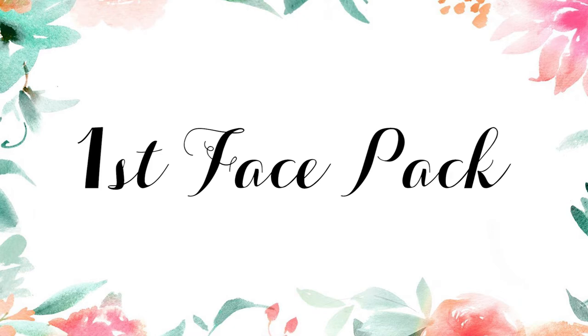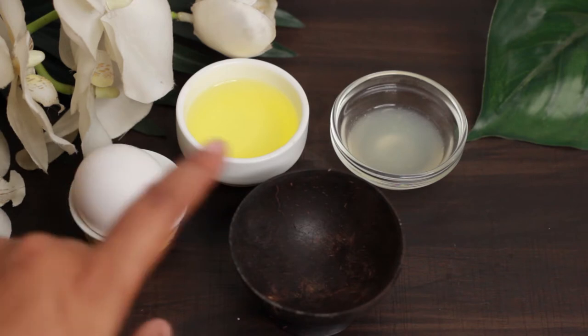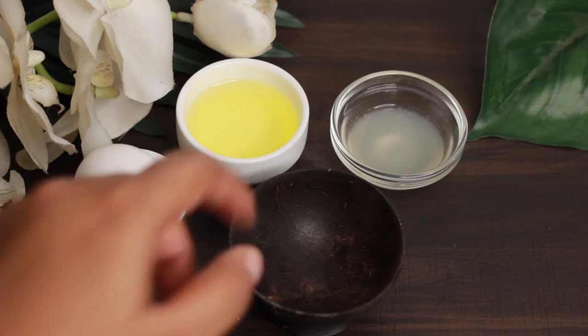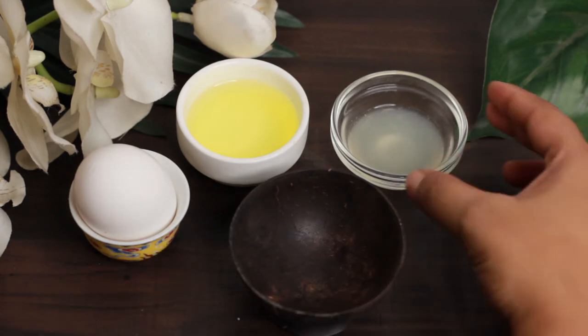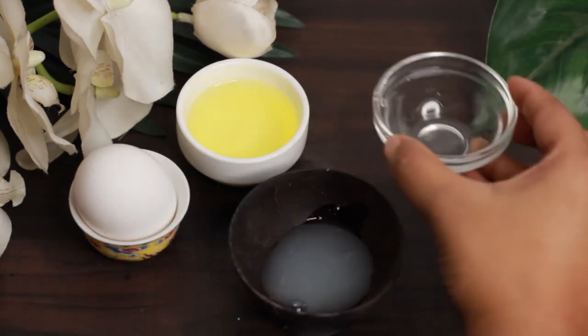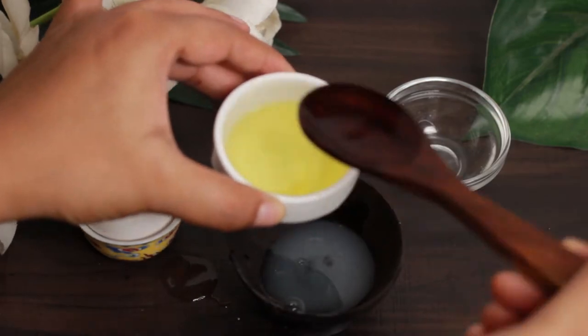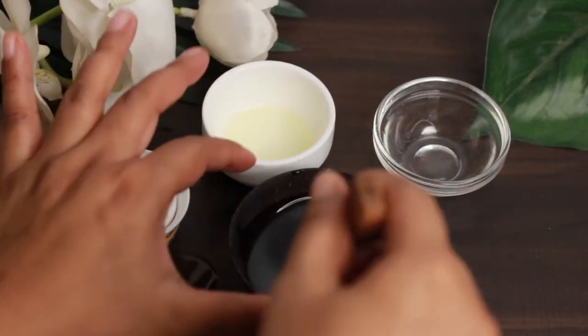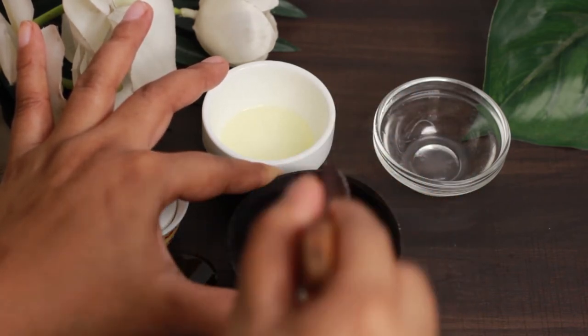So without any further ado, let's start the video. For the first face mask, you need one egg — separate the egg white and keep it in a bowl — and one teaspoon of lemon juice. Mix the two well and apply it on your face. Leave it for 20 minutes and wash it off with cold water. Do it twice or thrice a week for a month and see the magic.